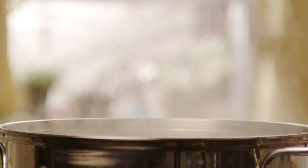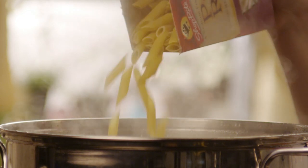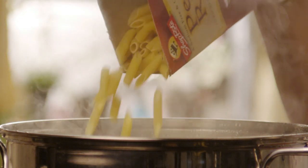First, cook the pasta. Bring a large pot of lightly salted water to a boil. Add 12 ounces of penne pasta and cook it for 8 to 10 minutes. Drain it well.